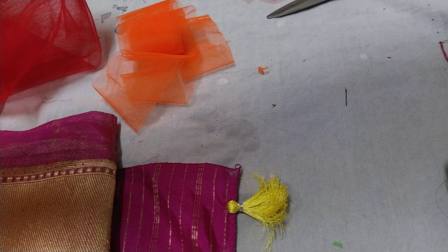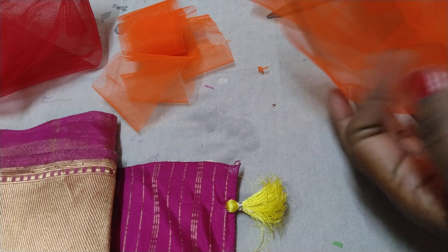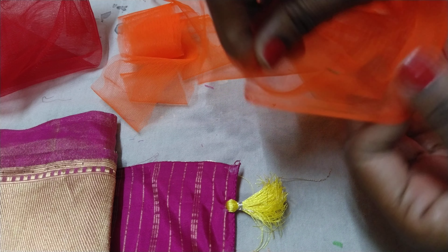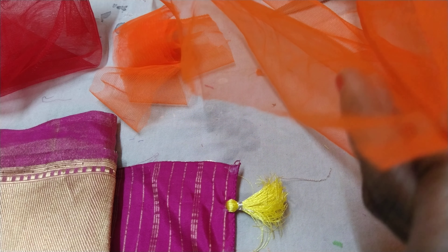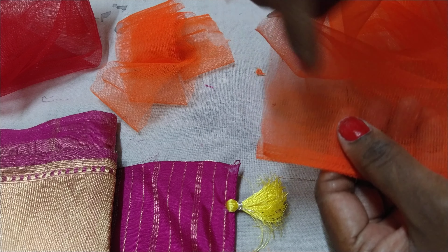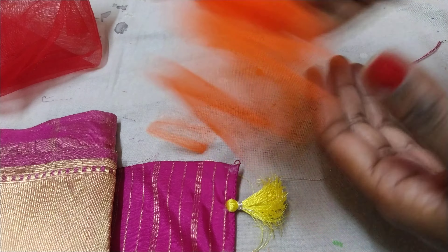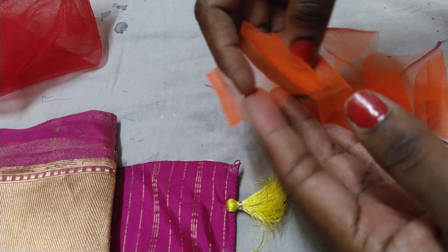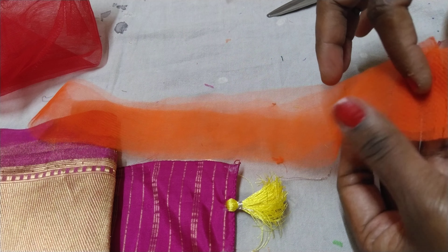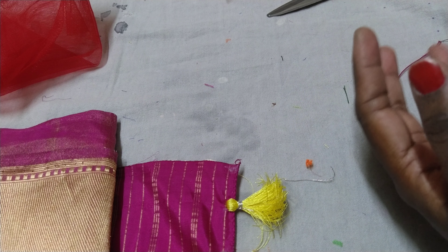The color is in the front. I will use 2 inches to make a measurement and cut a square shape of 2 inches. I will also use 3 inches to make a square shape.